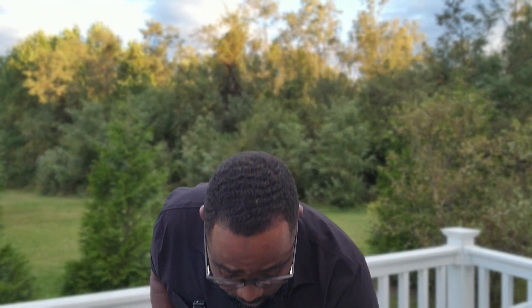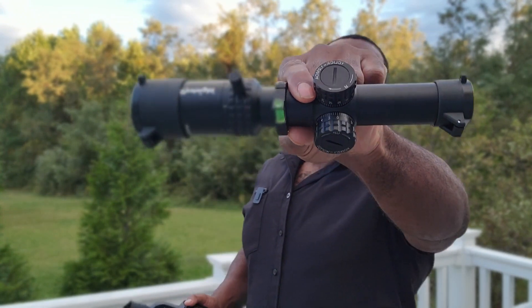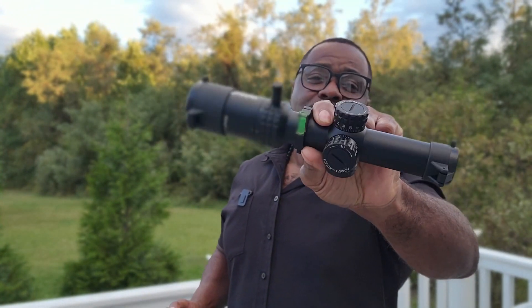One of my go-tos for budget builds, one of my go-to optics I've been using forever, is Leapers UTG. They make optics and a lot of different firearm accessories, and I've found every last thing I bought from Leapers UTG to be high quality. This particular purchase here is a $50 scope — it says one to five but it's more like a two to six — a budget LPVO scope branded as Best Sight.